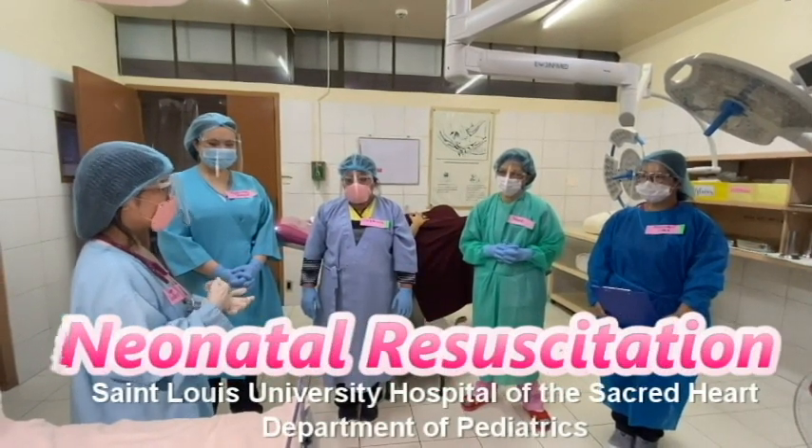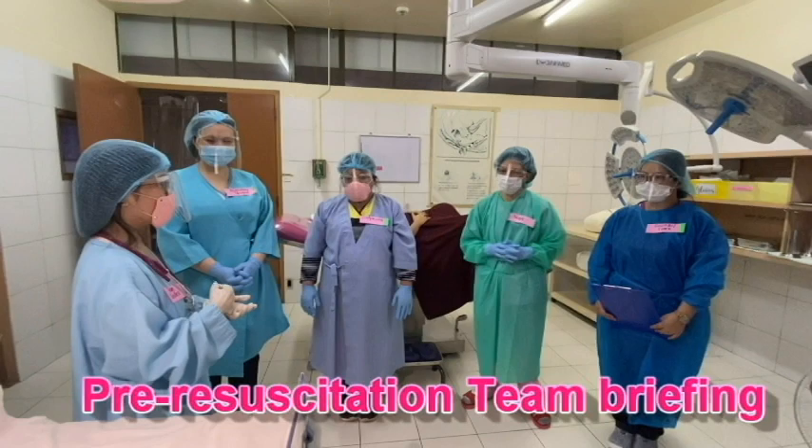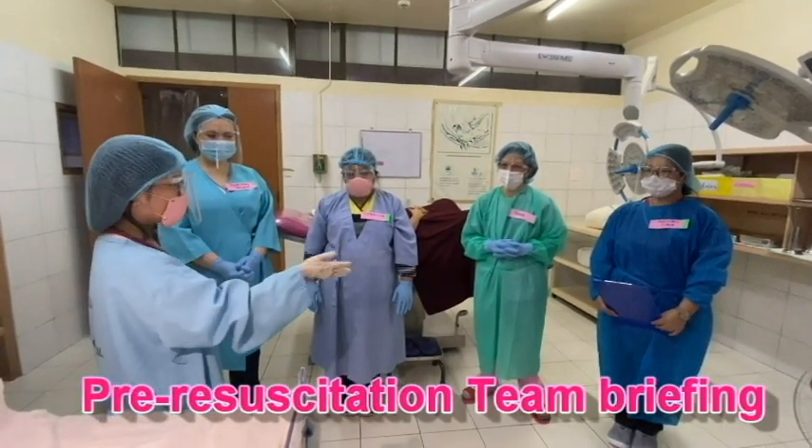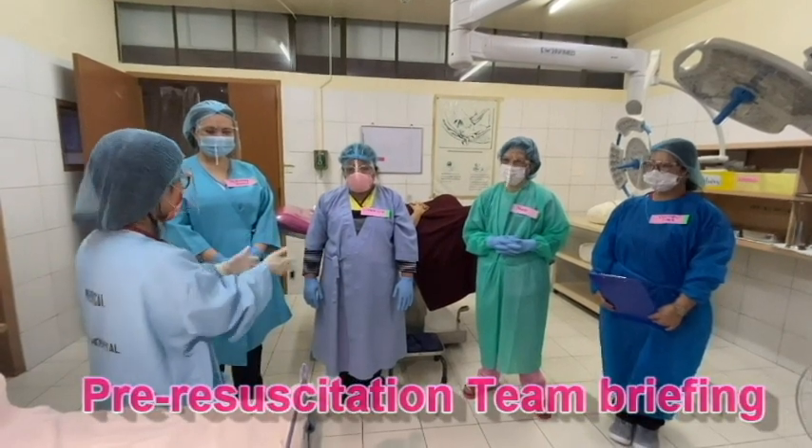In pre-resuscitation team briefing, we review the risk factors and management plans developed during antenatal counseling. We identify the team leader and assign the roles and responsibilities of each team member.